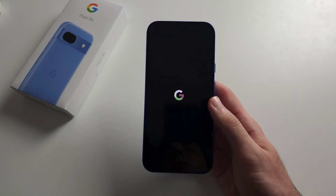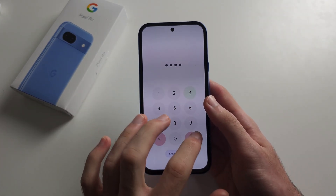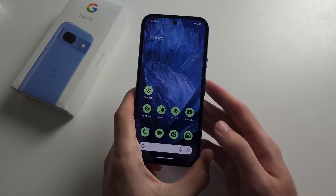Apple employees will do this to customers' phones. And if all else fails, you'll most likely need to get your Pixel sent to repair, or you have to contact Google for further support.